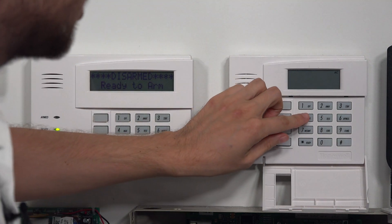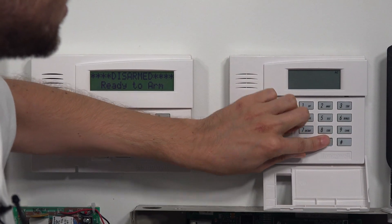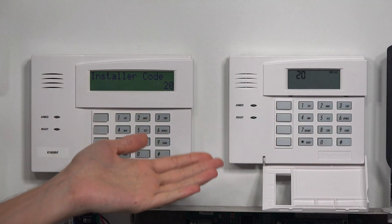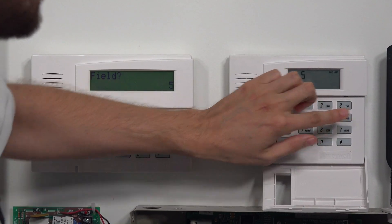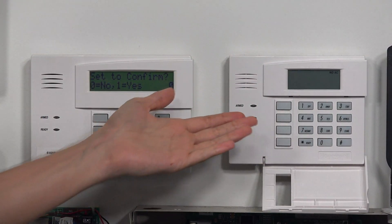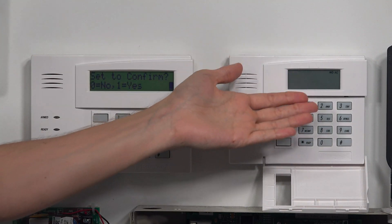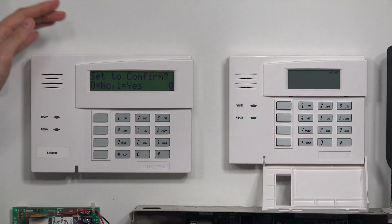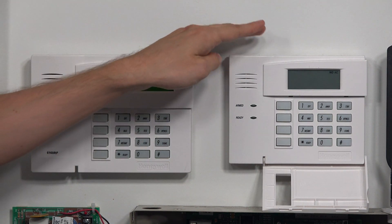Now I can still enter programming on the 6150 — I'll show you right here. 4112, 800 and as you can see I'm still in programming. If I really wanted to do star 56 I'm actually in zone programming right now, but it's not going to show me what's going on. So you're going to feel a lot more comfortable if you try to do programming on your 6160 rather than a 6150.